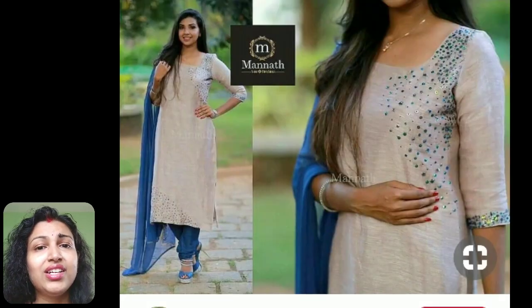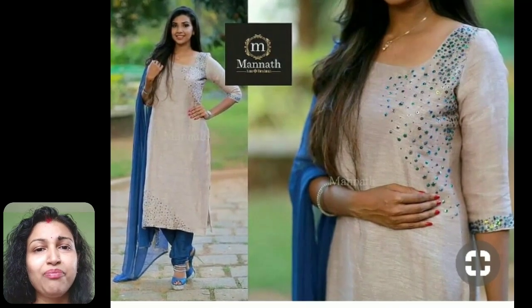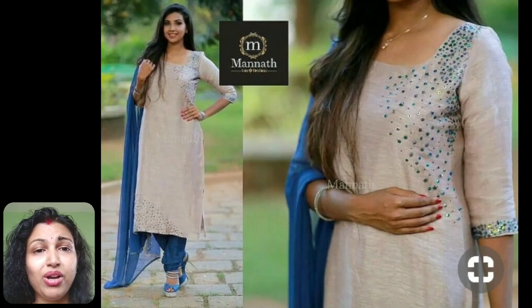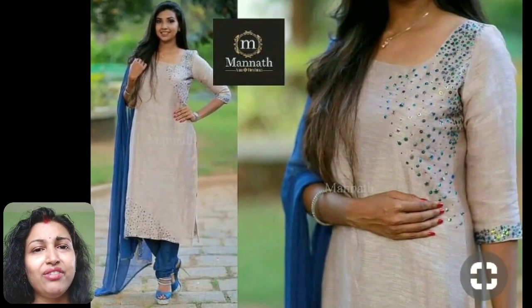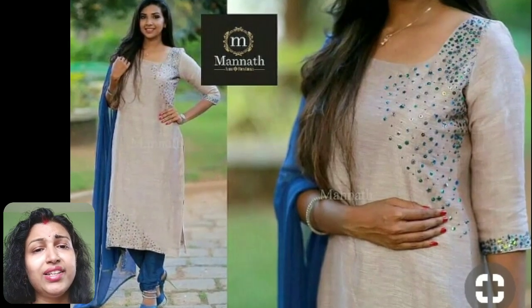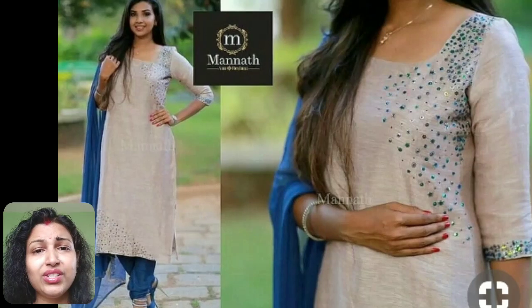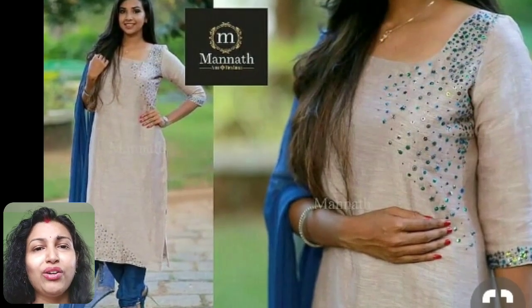Here, contrast color sequins and rhinestones are used to decorate this plain kurti. This design is made on the top and bottom part of the kurti as well as on the sleeves. To make this design, first mark the points where you have to put the sequins and stones, then hand stitch the sequins and stick the rhinestones using fabric glue, and you're done.